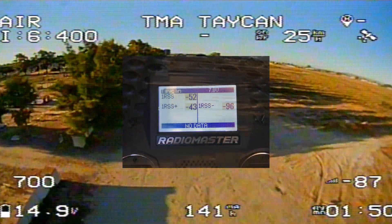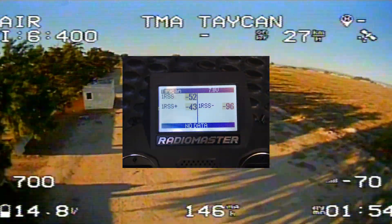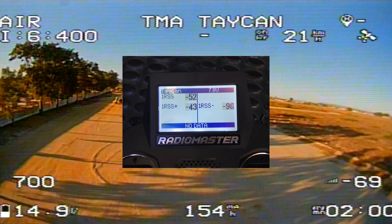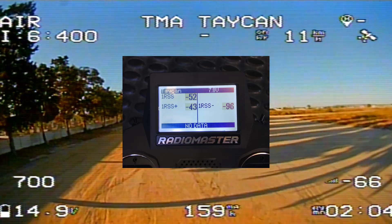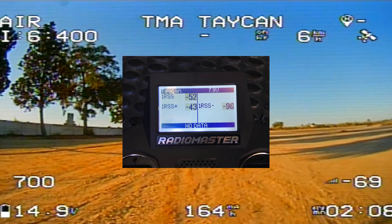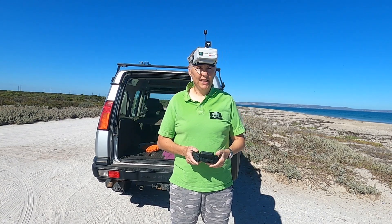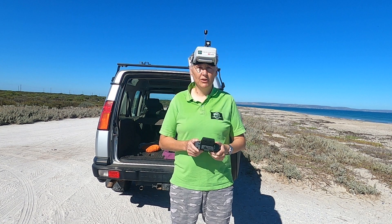Here are the received signal strengths in dB for when the transmitter was set to 10 milliwatts. The best signal was at minus 43 and the worst was minus 96. I've set the warning up at minus 98, because in this mode minus 108 would be the failsafe. Now I'm at the beach and it is very windy, but let's see if we can do a test.